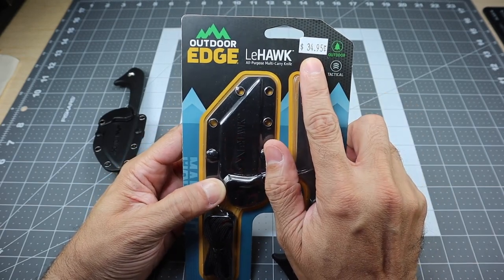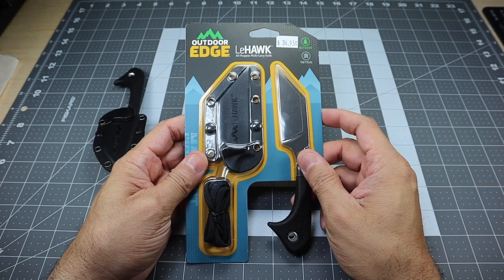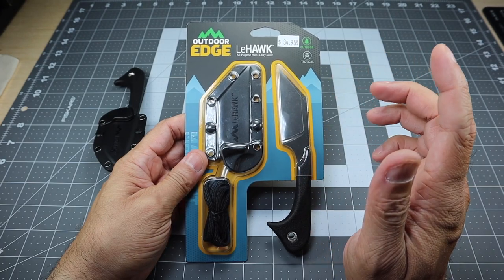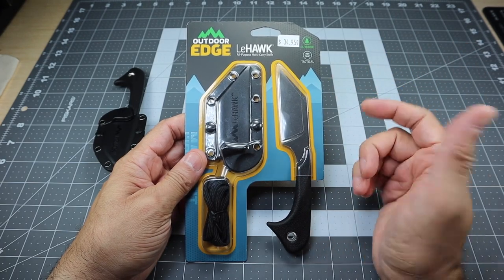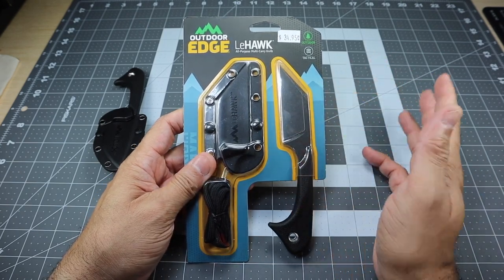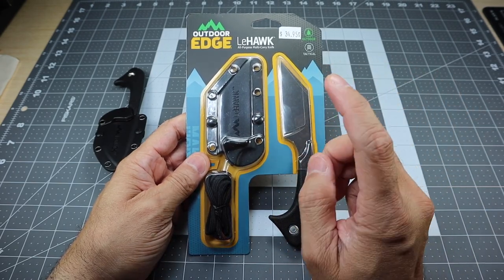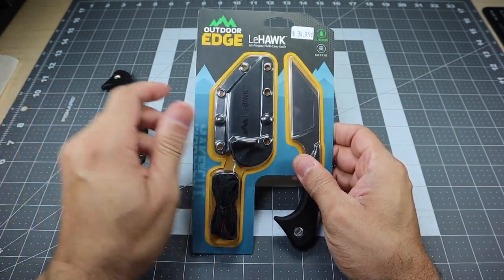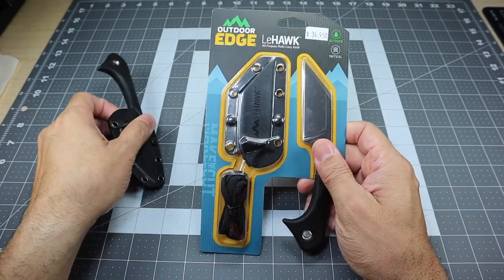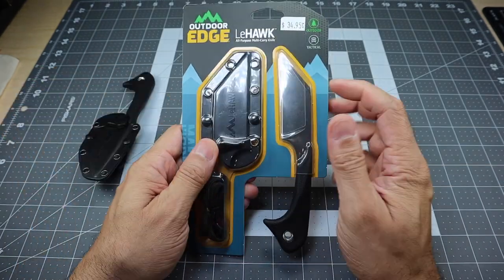I left the price tag here — $34.95 — because I actually came across this knife at my local 5.11 store. I hadn't seen it at any of the other retailers that normally carry this. I want to say Academy Sports — if you guys don't have those in your area, it's like a sports store, kind of like a Dick's or a Bass Pro Shop. They carry Outdoor Edge as well, and I know they have the Le Duck, but I had not seen this one. So I went ahead and picked it up because I really like the Le Duck, so why not have a wharncliffe version of that?